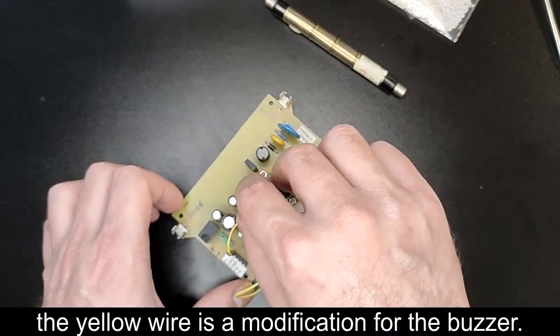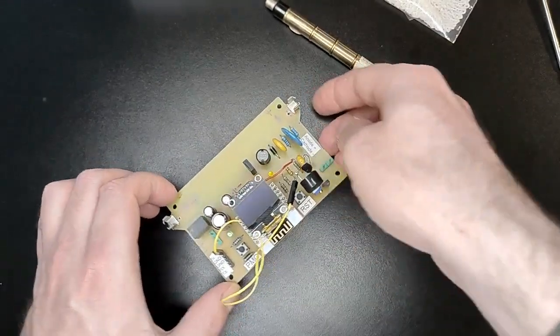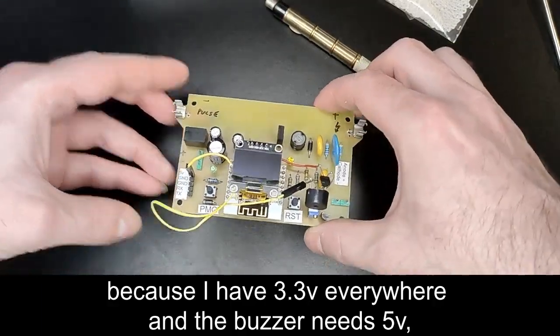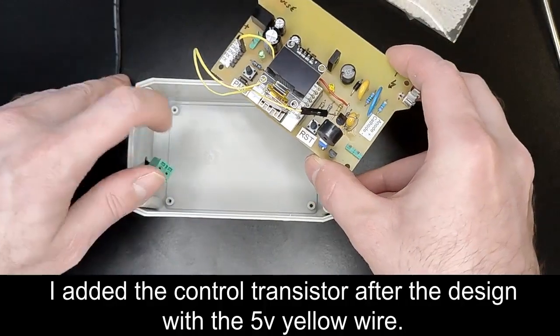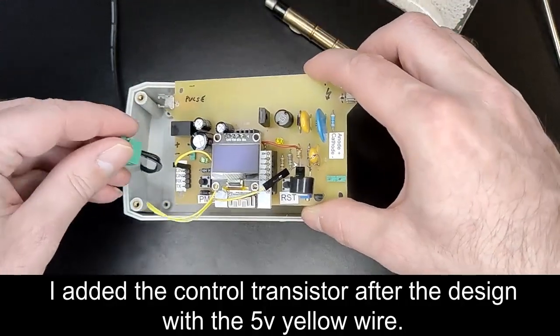The yellow wire is a modification for the buzzer. Because I have 3.3 volts everywhere and the buzzer needs 5 volts, I added a control transistor after the design, with a 5-volt yellow wire.